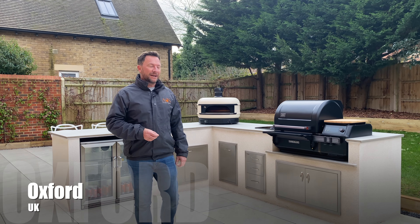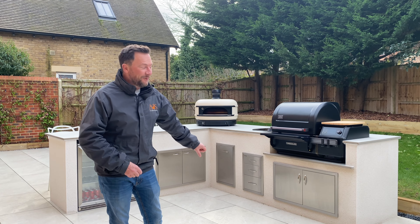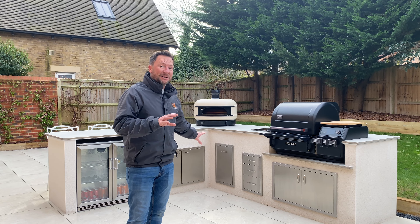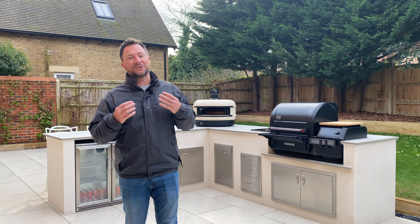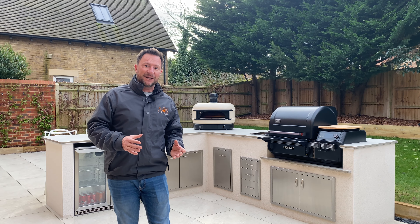Today we are in Oxford and we have just finished installing our first kitchen of 2024. There are a few brand new things that we've got in here that I'm really excited to show you. In this video I'm going to be talking you through the whole process from start to finish.